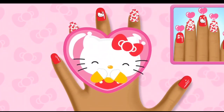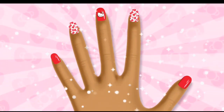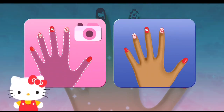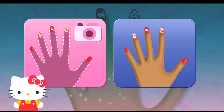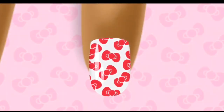It looks amazing! Time to show off! You can use a model's hand... Use the model's hand... Outstanding!